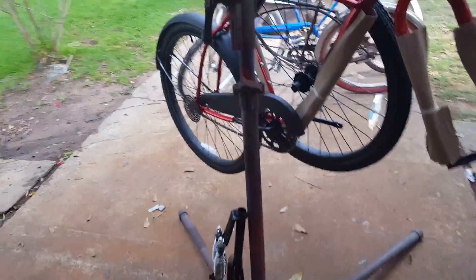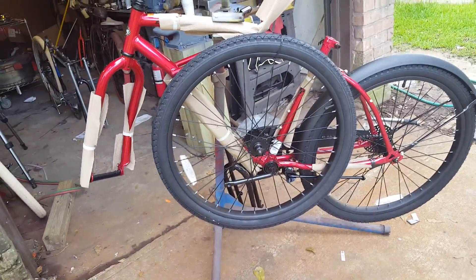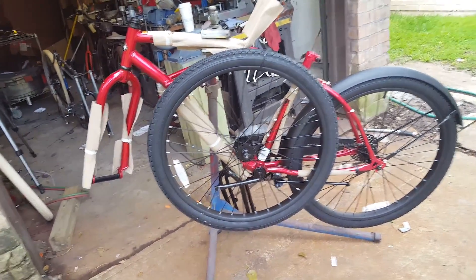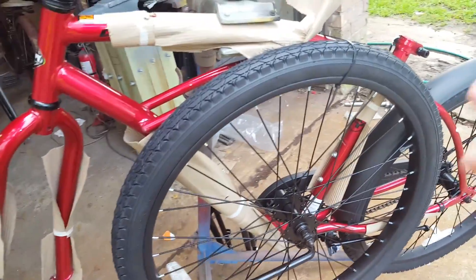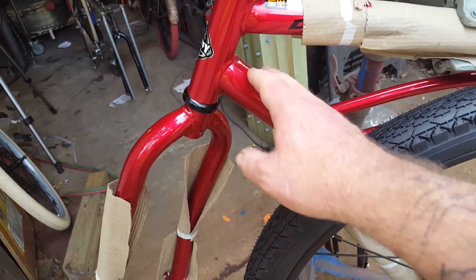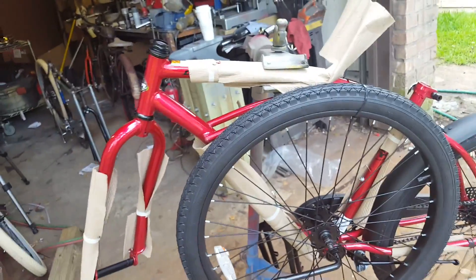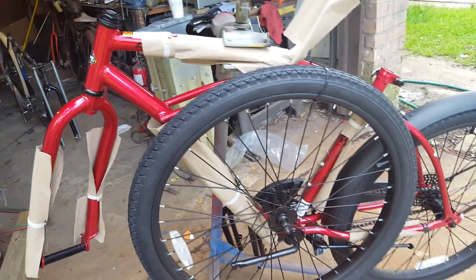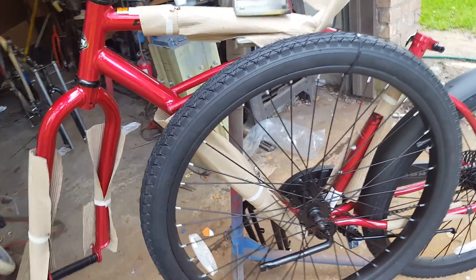A lot of people like to motorize Huffy bikes. I've motorized quite a few myself — they're cheap and they've got good wheels. One thing I don't like about the Huffys is the frame; it's very thin metal. That's why I enjoy my Firestone bike — it's a vintage bike made of much thicker metal.